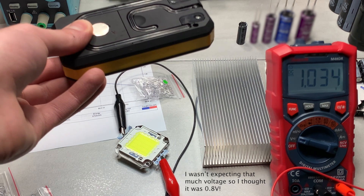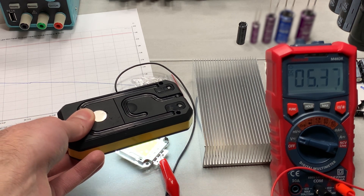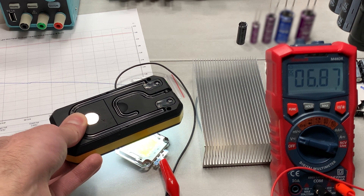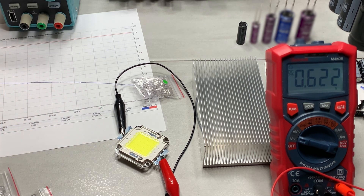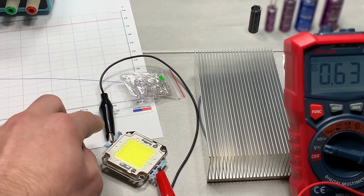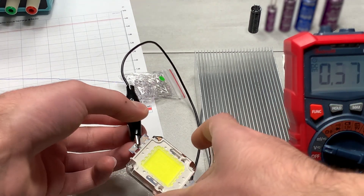Whoa — how is it generating that much potential? These must be in series-parallel or something — that's probably what it is, though they wouldn't give much current. We've now used the multimeter to find where positive and negative are, because the labeling on the chip was backwards. Let me now check whether that base plate is actually electrically connected — no, it is not. So positive and negative remain on the tabs.